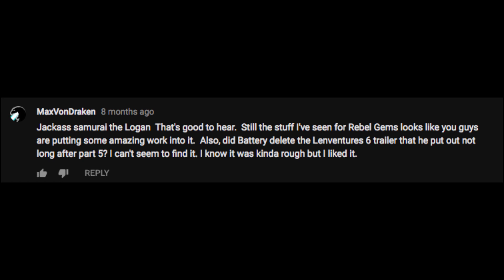To answer your question — I think I deleted it by accident. Or on purpose. I forgot, lol.